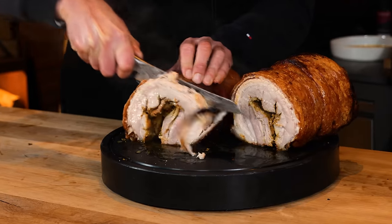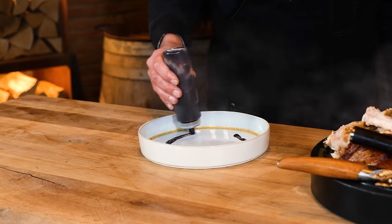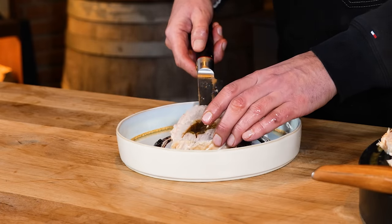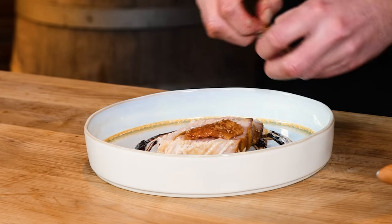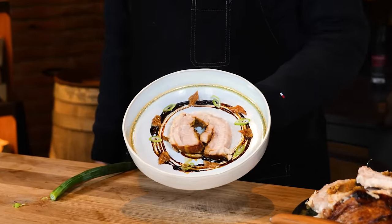Of course, you want to show this beautiful dish some respect by plating it up nicely. I'm going to place some sauce on the plate, followed by some nice slices of that pork belly. Around that, I'm going to put some of that crispy pork skin, plus some extra spring onions. And then you end up with this beautiful looking dish.